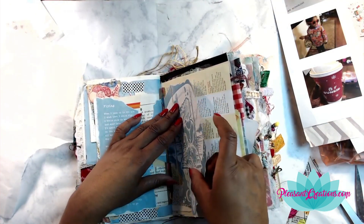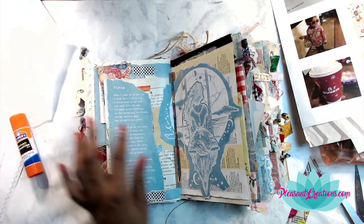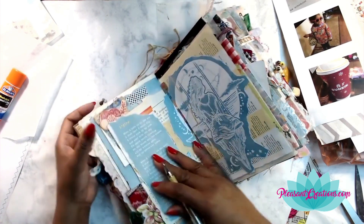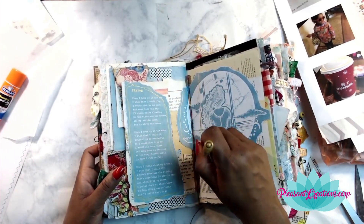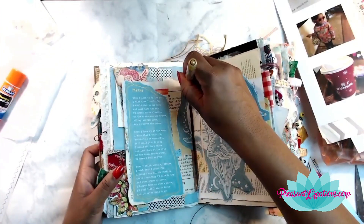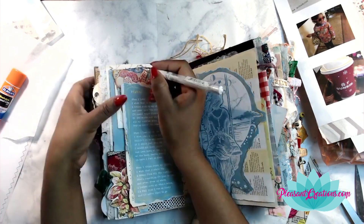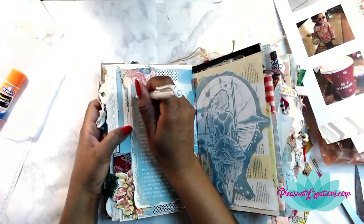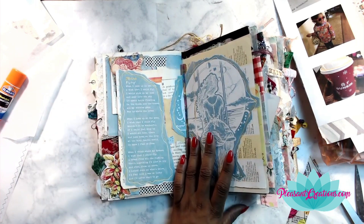I love the way this came out — you never know exactly how your pages are going to look until the page says it's finished. I took out my gold Uniball pen and gave things a little bit of a frame. I also wrote over the title of the poem, which is 'Flying,' but the gold over white wasn't working well, so I took out my white Uniball pen and voila — now I can see the title again. Stick around to the end for some close-up shots of all these little details, because it's all about the details.